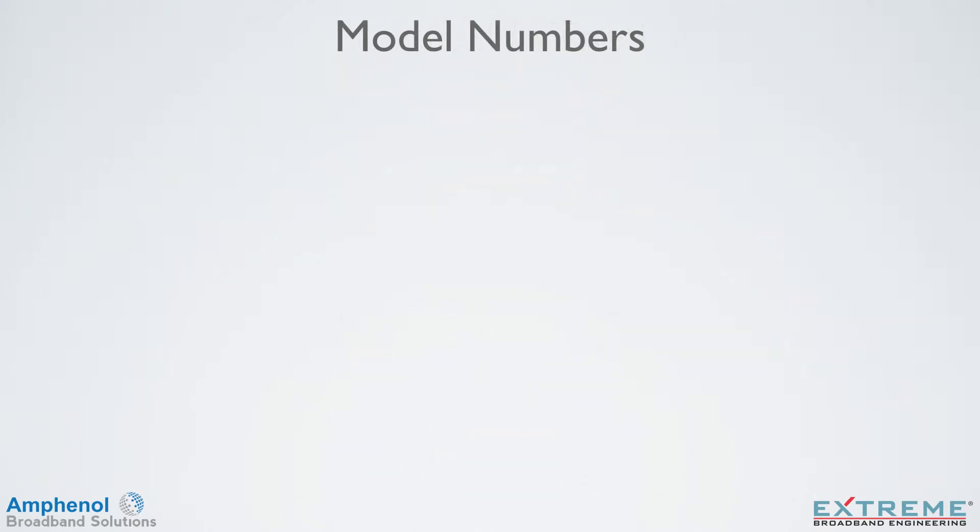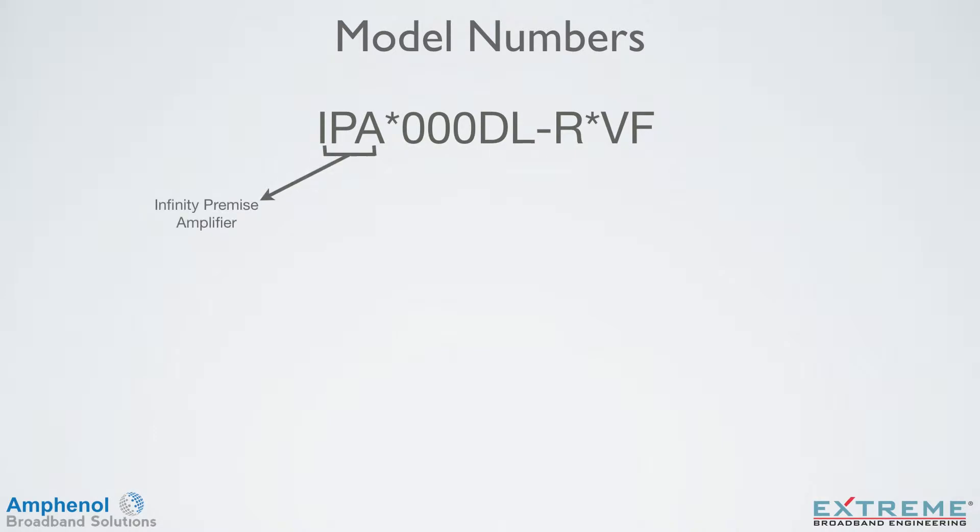Next I'll explain how to interpret the model number. The IPA stands for our Infinity Premise Amplifier line. The next spot can be a 1 or a 2. The 1 indicates our traditional CATV series amplifiers, and the 2 indicates that it's enhanced to work in a MoCA environment.